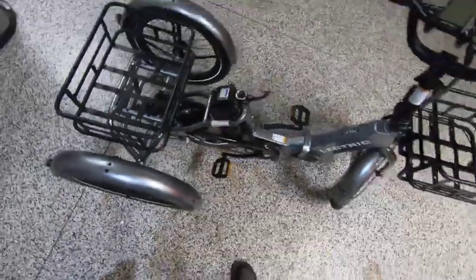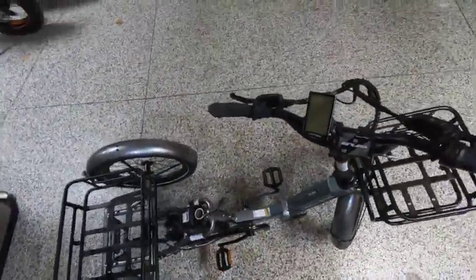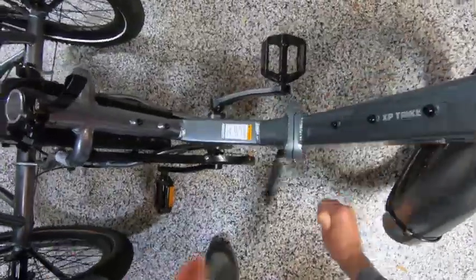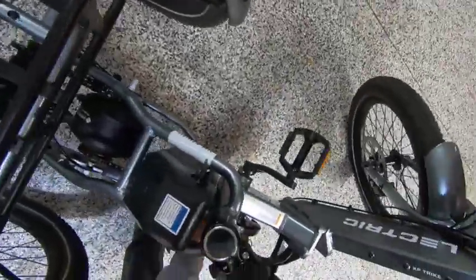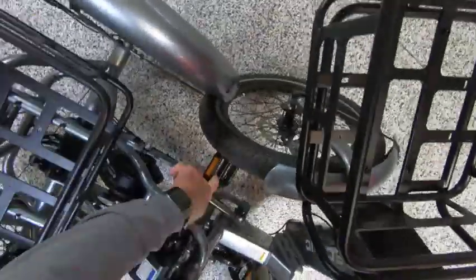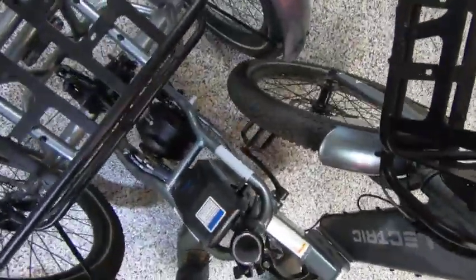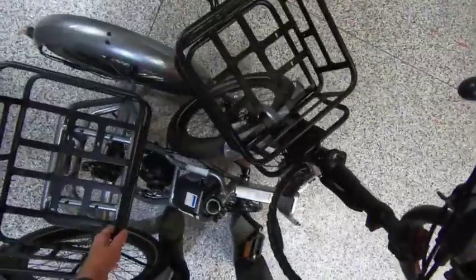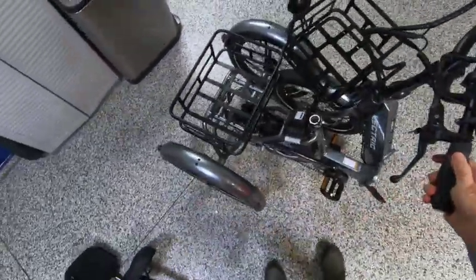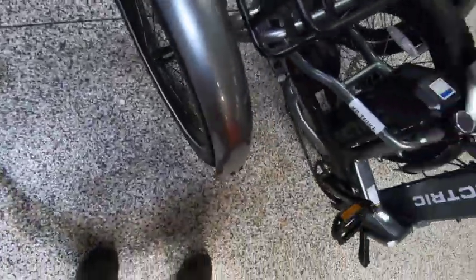It folds pretty easy, but it doesn't stand up by itself when you do. Just remove this latch here, and then you have to steer the front wheel and get the pedals just right, and it folds all the way up to right here.